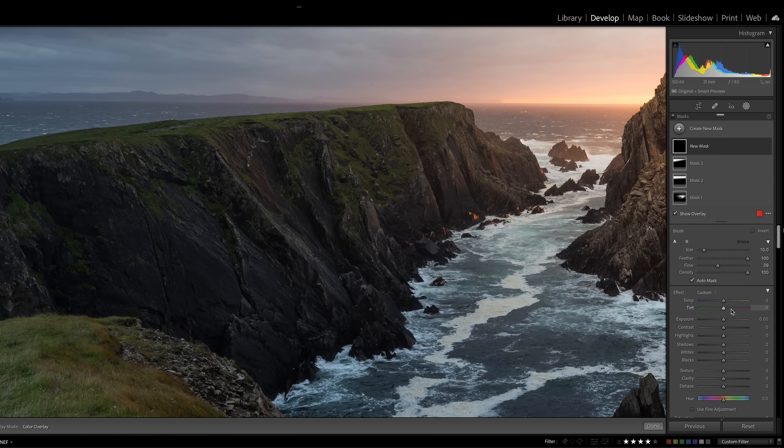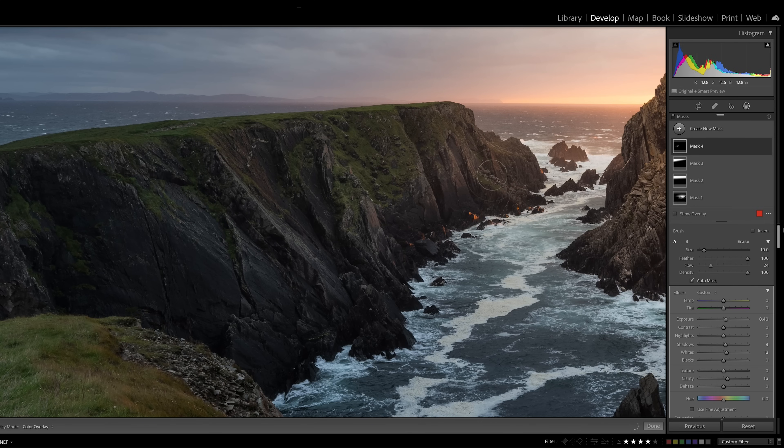Now I want to increase the texture in this area and add a little more clarity to it. I'm going to use a brush — nothing really special here. I'll select a flow of about 25 so I have to apply it four times before I have the full effect. I'll increase the exposure, increase the whites, increase the shadows, and increase the clarity, then paint on where I feel I need it. Basically I just want to pull out some of the details in this rock, especially where the lighter tones are. Maybe I can increase the exposure a little bit more, add a bit of contrast, and then increase the whites. So that looks pretty good.